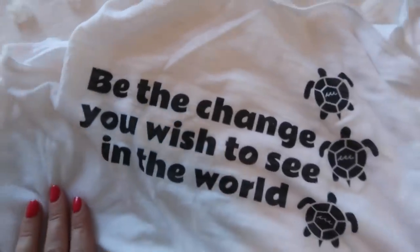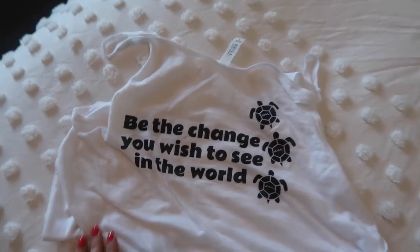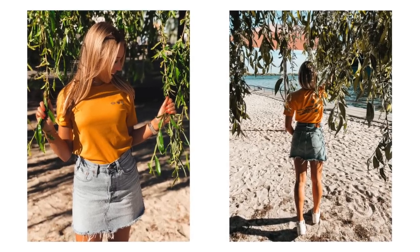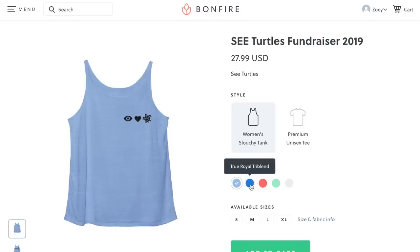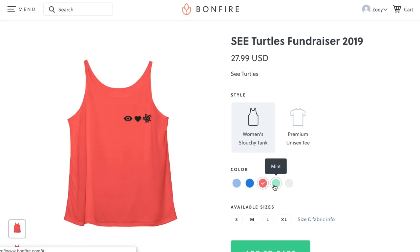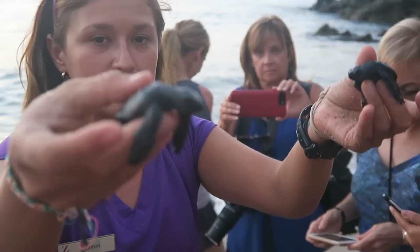The shirts have the quote 'Be the change you wish to see in the world' written on the back. My personal favorite is the unisex tee in gold — I'm wearing an extra small. If yellow or gold isn't your color, there are lots to choose from. And if t-shirts aren't your thing but you'd still like to be part of a great cause, I'll leave a donation link down below.